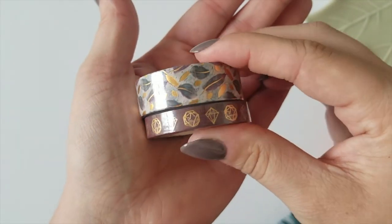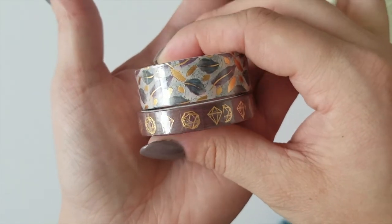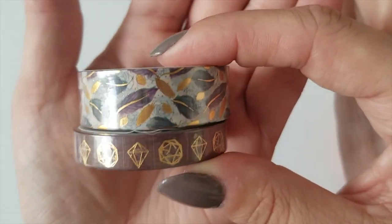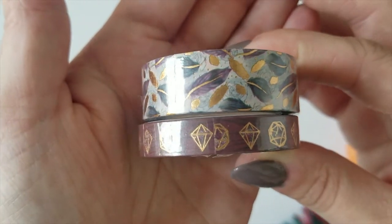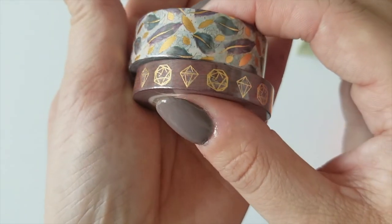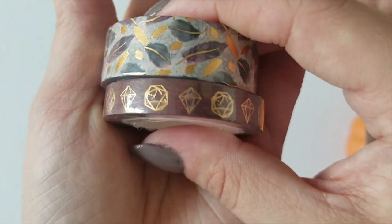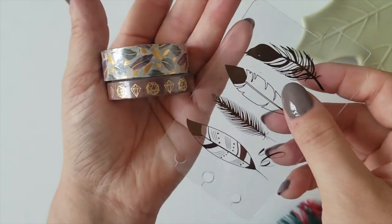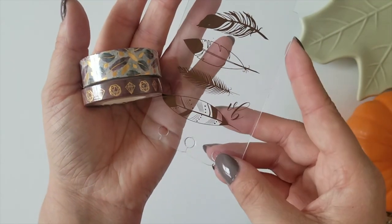And another month of beautifully designed washi tapes. You get a standard size and a skinny size, both with foiling. On top we have some feathers — some fully foiled, some with just the little middle feather vein. And on the bottom we have some geometric shapes with little terrarium florals in there. These are going to look so good on my Villa Beautiful washi card.